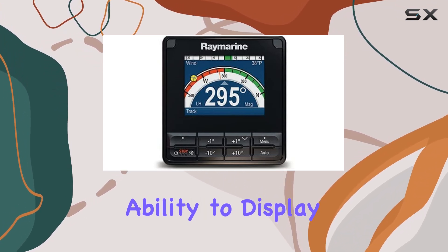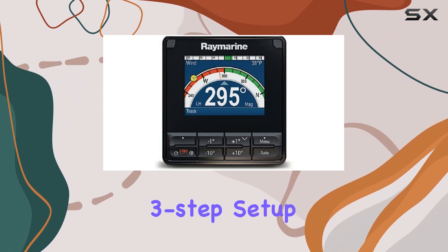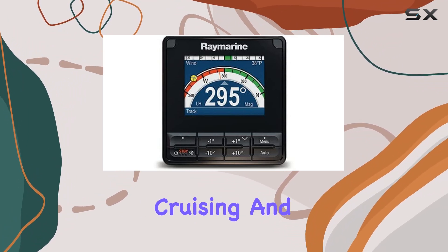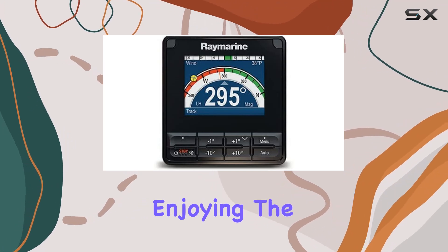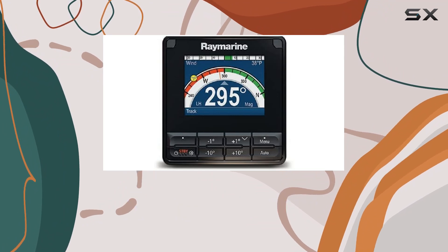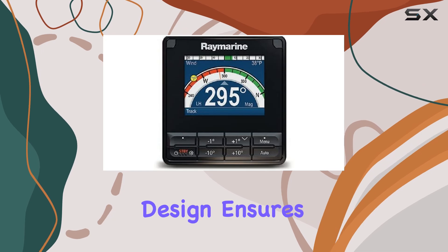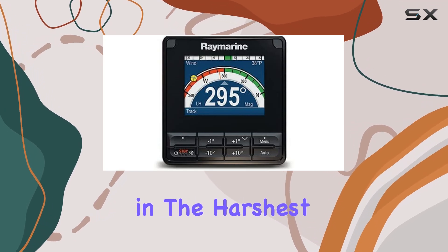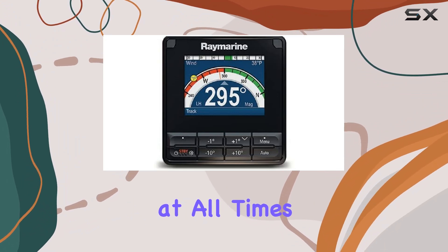And with its ability to display pilot information in different formats, along with an automatic three-step setup for leisure, cruising, and performance, you'll spend less time fiddling with controls and more time enjoying the open water. Raymarine's reputation for quality shines through in every aspect of the P70SAP control head. Its waterproof design ensures durability even in the harshest marine environments, while the clear lens color guarantees optimal visibility at all times.